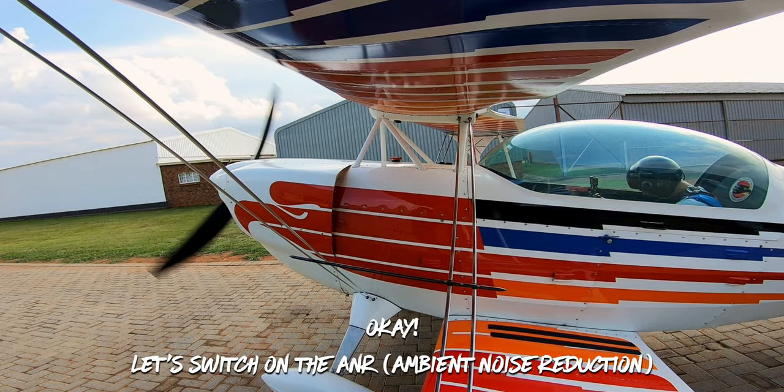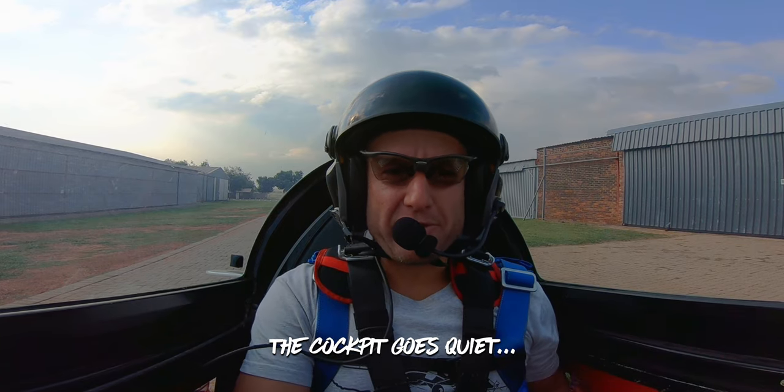Okay, let's switch on the ANR and just like that the cockpit goes quiet.